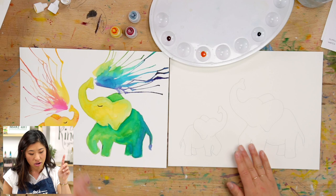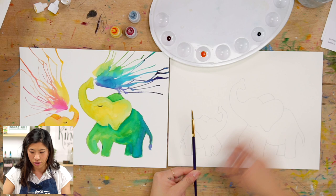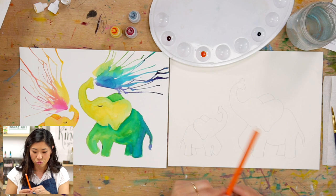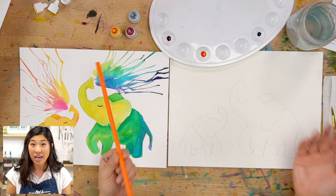So when we use watercolors, we always like to have a brush, a cup of water, and a paper towel. The other fun thing — where is my straw? — we're going to be using a straw. So if you have our box, go grab that, or maybe ask a grown-up if you can borrow a straw to do this fun technique.